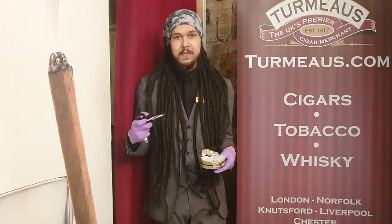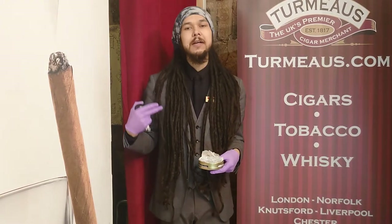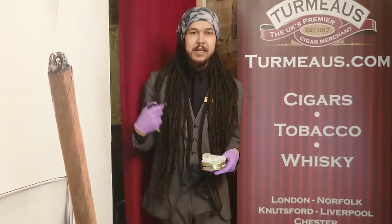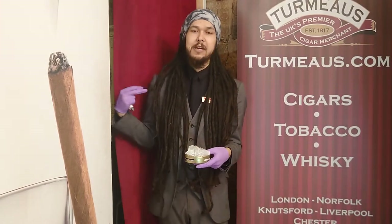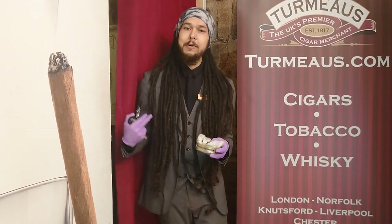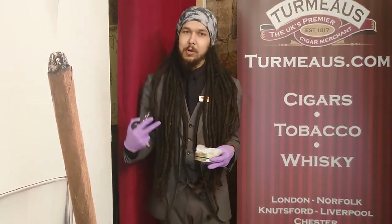You can taste the tobacco in this, but because of the dominance of the black cavendish it's very creamy, very subtle, and you do just get this occasional hint of tobacco in with the casing. It's very creamy, occasionally bordering on a little bit chocolatey, but that's not the main flavour here — it is still pleasant though.